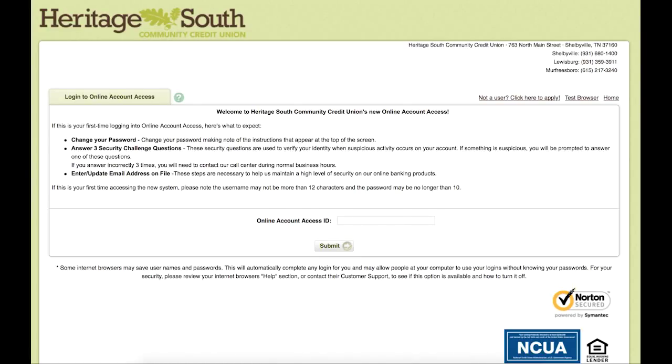Hello and welcome to the tutorial for setting up a new user account with our online account access at Heritage South Community Credit Union. This tutorial is for anyone who has never set up an account with us online before. As we are going through this tutorial, please note that all the information we are putting in is for the primary account holder and needs to match what we have on file for that person. So this is not the time to change your address or change your email address.